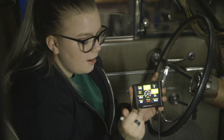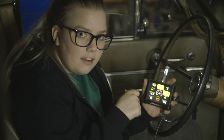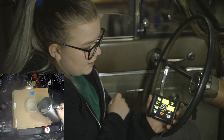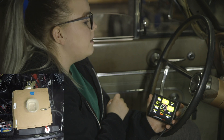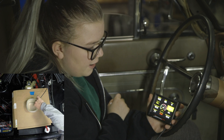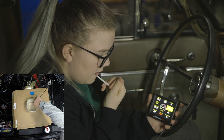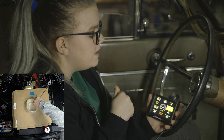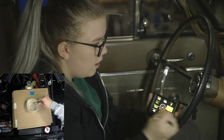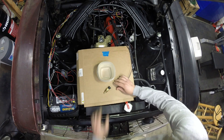We got the original sensor plugged in and right now it's reading 80 degrees. Dad is about to stick it in boiling water to see what it reads. It's going up, still going up — it stopped at 185. The final reading was 186 degrees. Now we're changing to the new sensor.